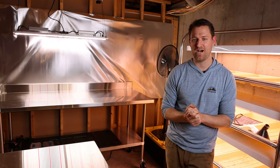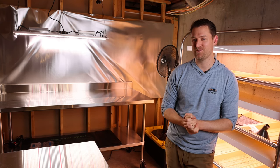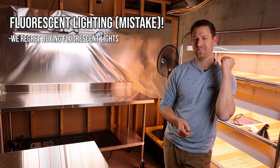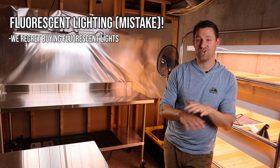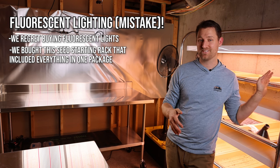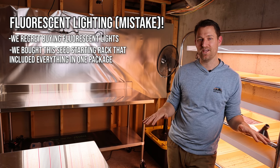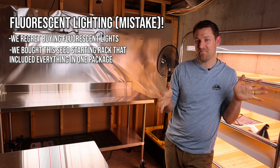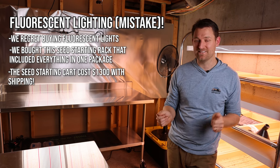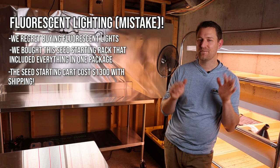Let's talk about lighting — probably the most important topic when deciding what to buy for your seed starting area. It's also the thing we wasted the most money on. A big mistake we made that we don't want you to make: we bought this fluorescent light rack right behind me. It's an all-inclusive package that comes with the rack, holds 16 of the 1020 trays, and includes fluorescent lights over each tray.